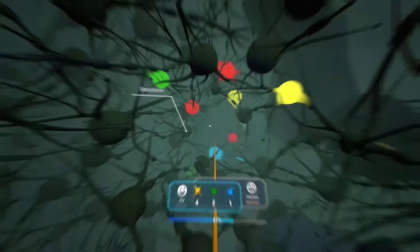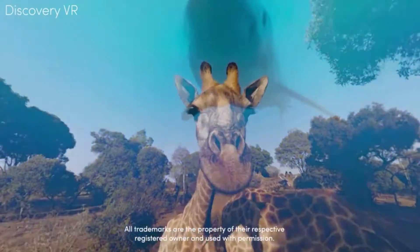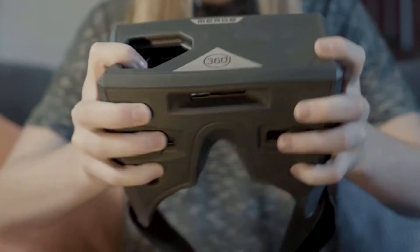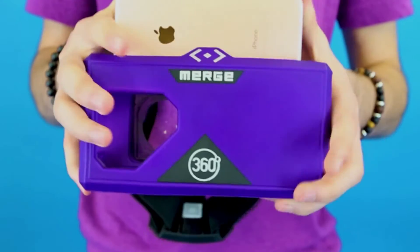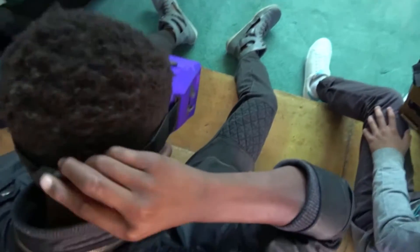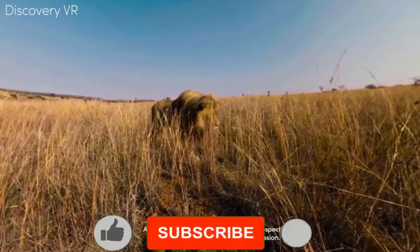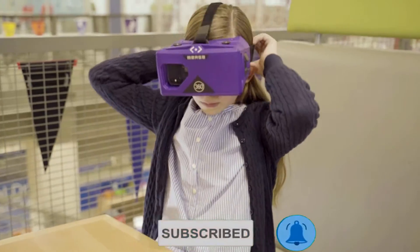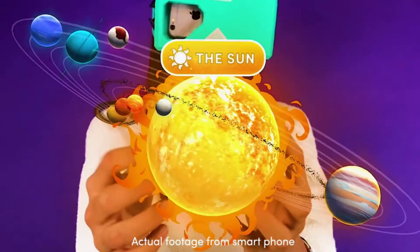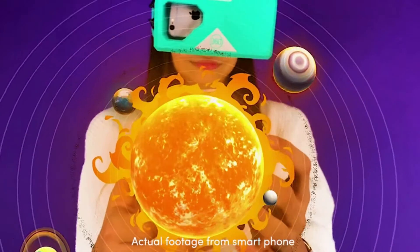Number 4: the Merge AR VR Headset. If you are looking for a more affordable version of VR, the Merge AR VR headset was designed specifically for kids. It has a strong design while still being lightweight, since it is made out of soft sturdy foam that will fit any face. There is also no need to purchase any additional devices, since it is compatible with most iOS and Android devices.